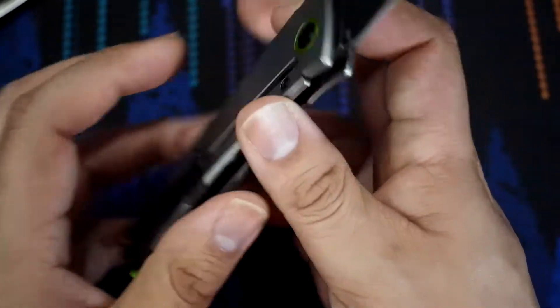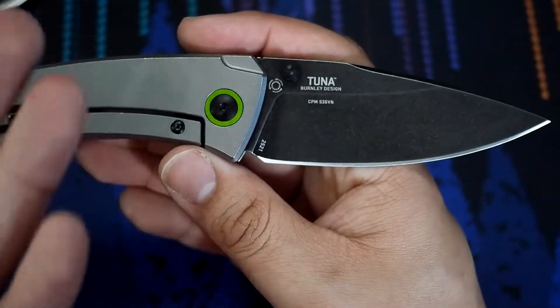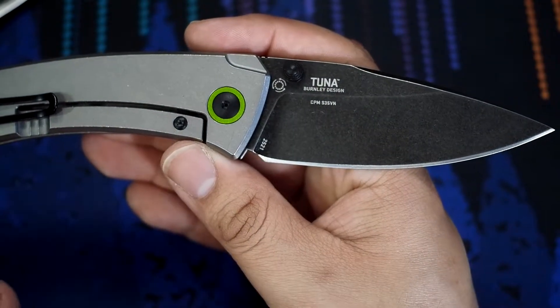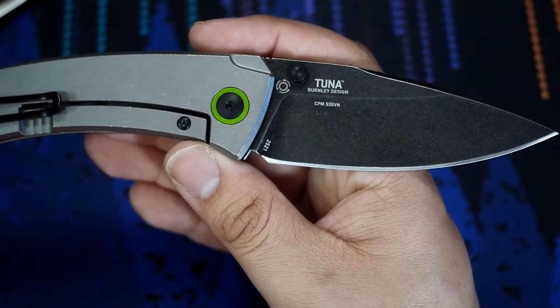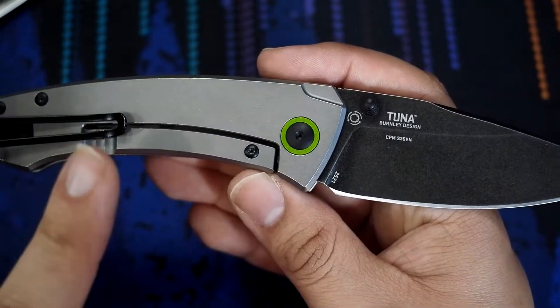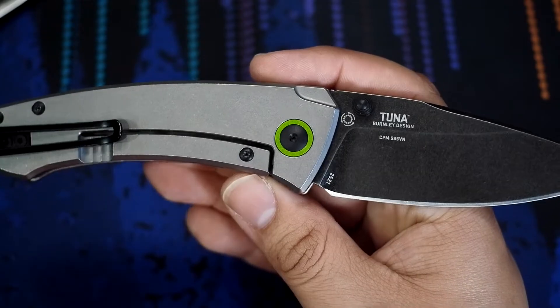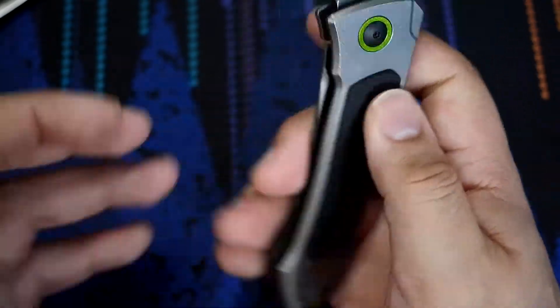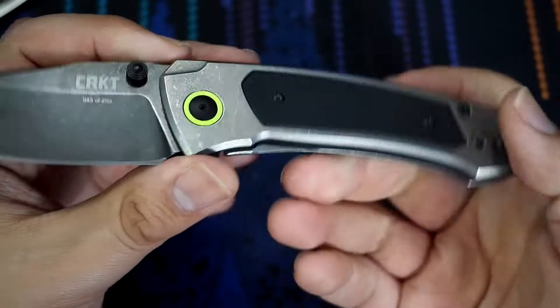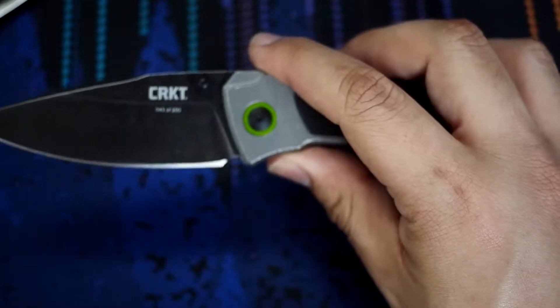This particular one is a great example of what they should be doing. What we have here are all the high-end materials I would expect of a limited run — the S35VN blade, titanium frame lock. Those two things are key. We want a high-end steel, we want titanium. CRKT needs to stop making these limited runs with steel frame locks, steel liners. So essentially what we have right here is the TUNA — very lightweight, very nice knife to look at.